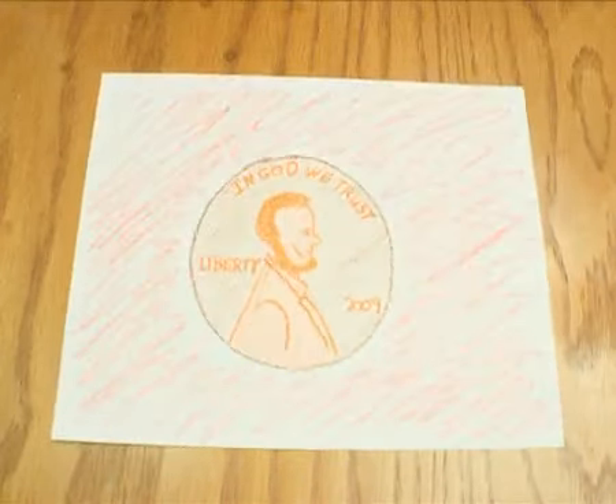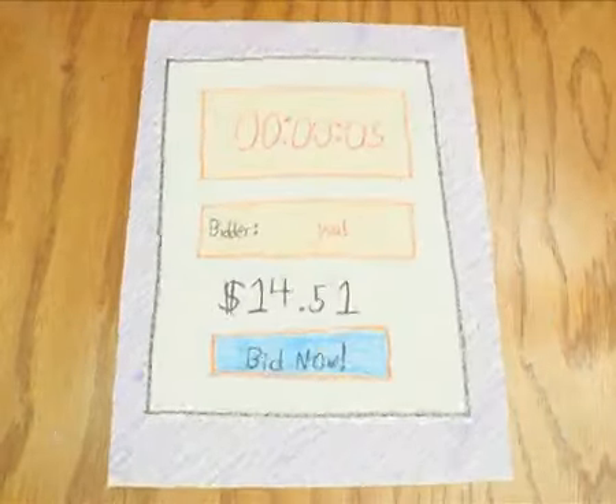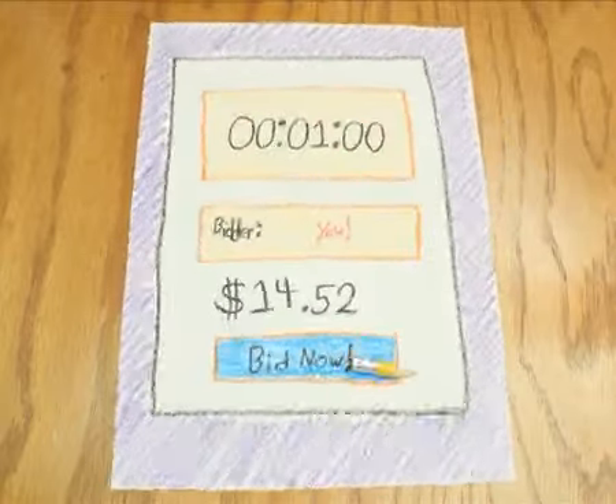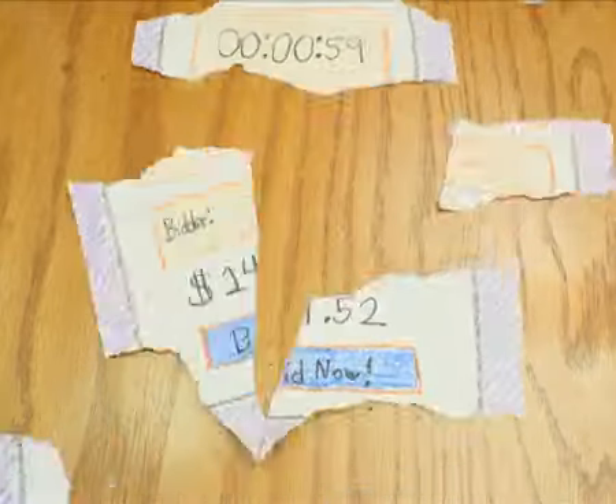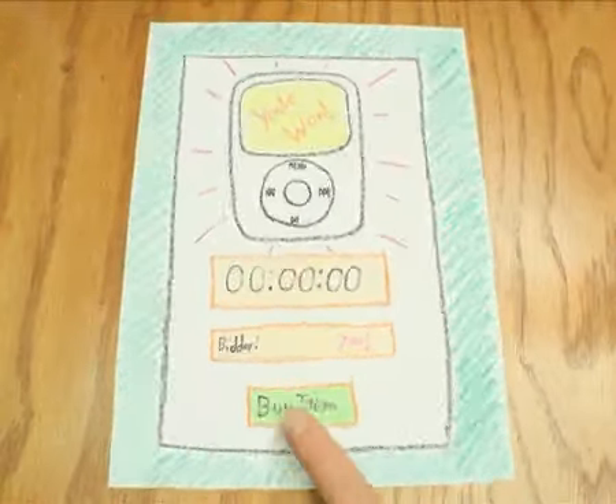This helps Bidray provide its amazing bargains on the site. After each bid, the timer is also reset. Finally, when the timer runs out, you can purchase the item you bid on for a bargain price.